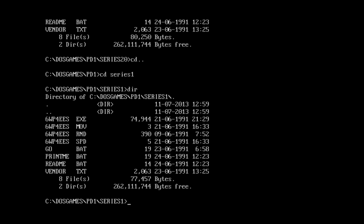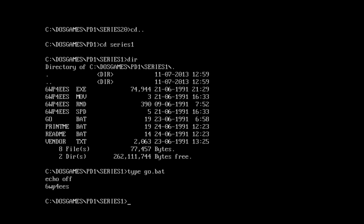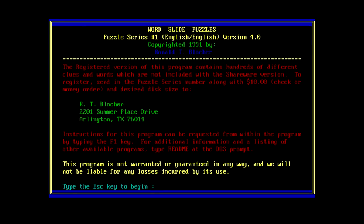So the one here - I believe the numbers were different. What does Go do? Go just runs it. So let's see what happens. Word Slide Puzzles, Puzzle Series Number 1, copyright 91 by Ronald Bloscher - or Blotcher - something like that, from Arlington, Texas. Registered version contains hundreds of different clues and costs $10.